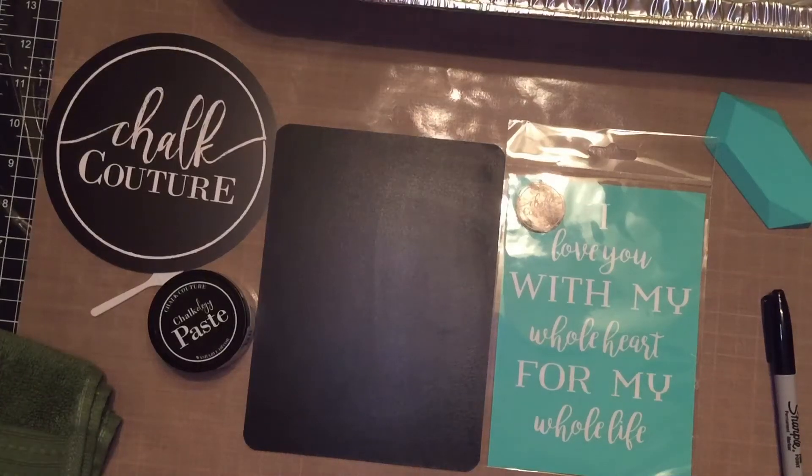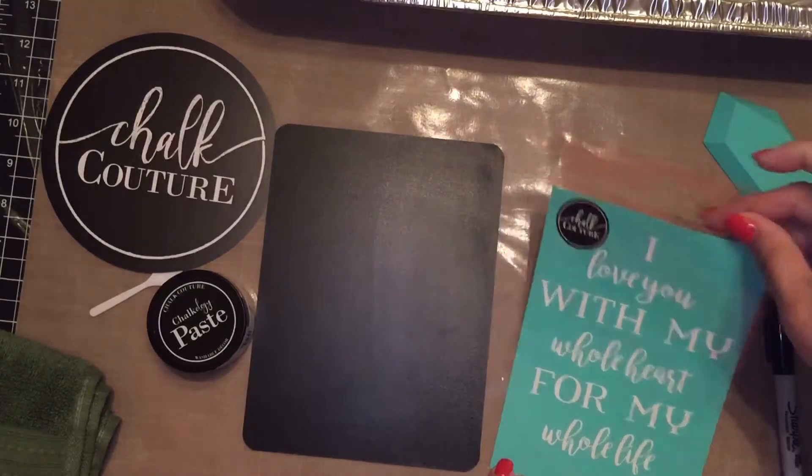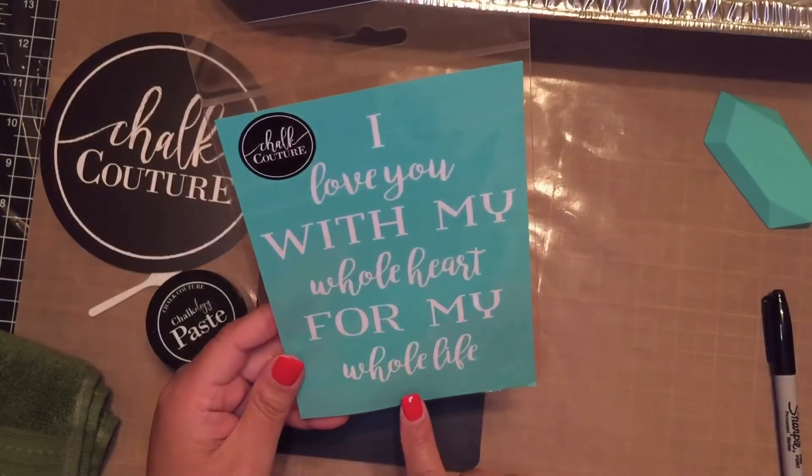Hi guys, this is Amalia from Crafty Dreams Studio. Today we're going to be working with the 'I Love You With My Whole Heart' transfer. This transfer actually says: I love you with my whole heart for my whole life.